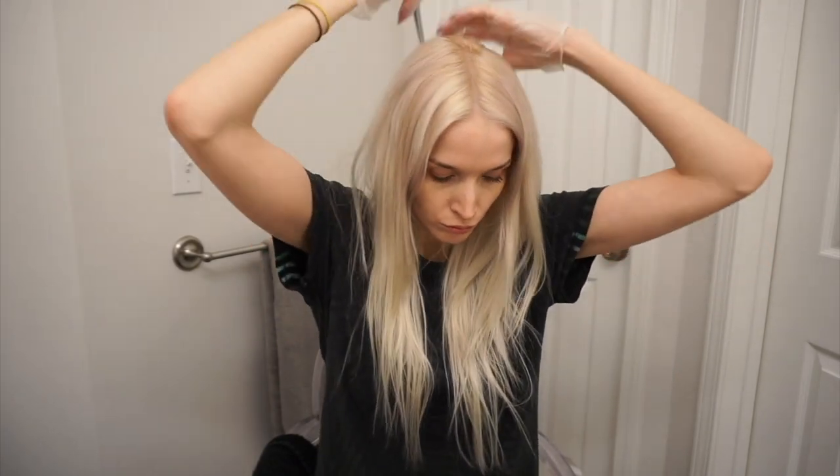This hair color does have to be placed over blonde hair in order to show up — it can be naturally blonde or bleached. Mine is bleached, so I went ahead and bleached my roots before doing this.